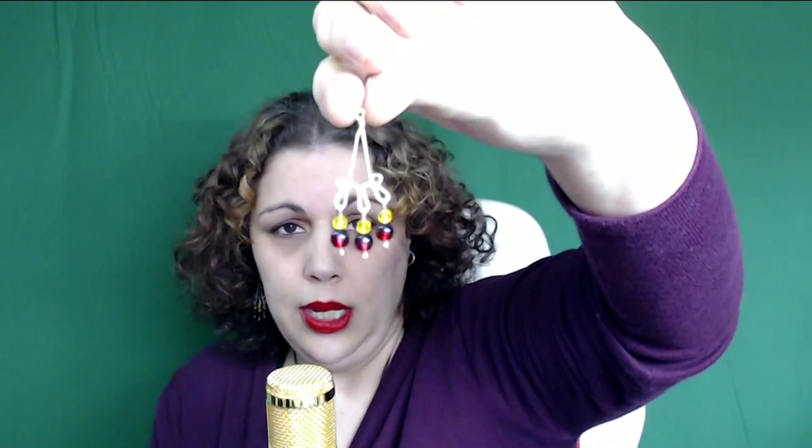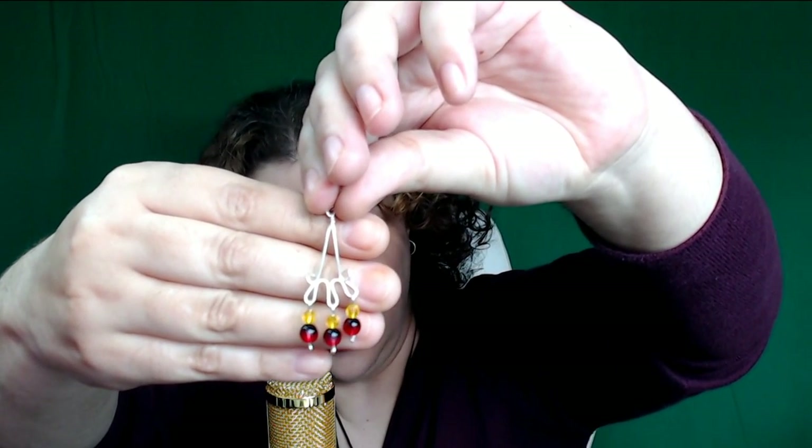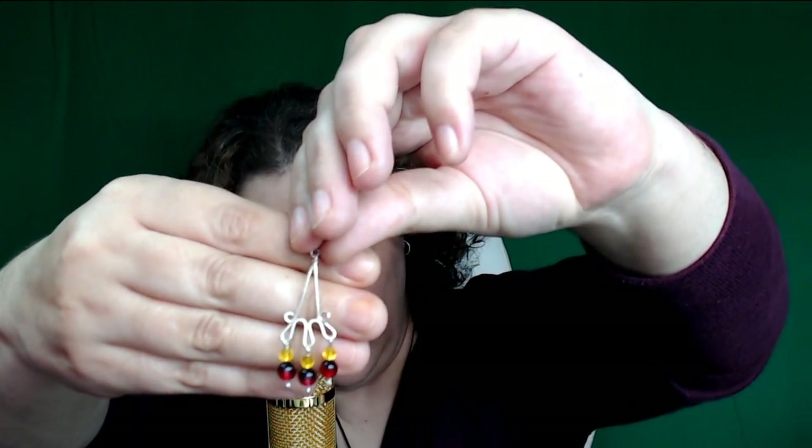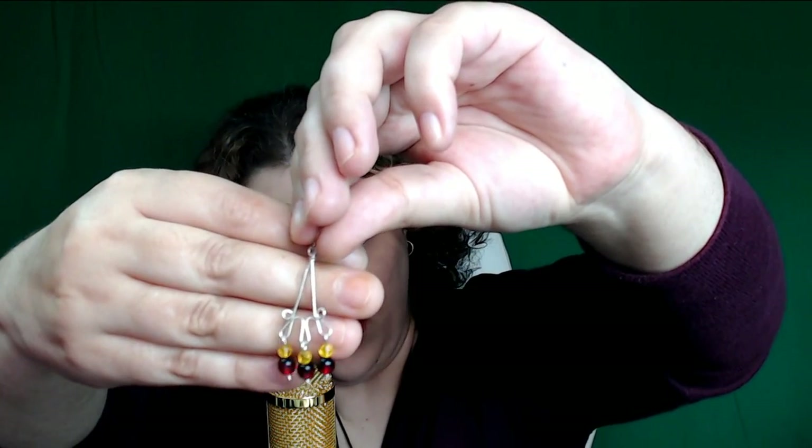Hoy les voy a mostrar un diseño muy sencillo que fue de los primeros que yo elaboraba cuando empecé. Se trata de algo muy intuitivo, de lo cual yo simplifiqué mucho. El añadirle los aritos me facilitó mucho el trabajo para alcanzar la medida de un modo más rápido y que quedase más vistosa la base de tres onditas. Espero que les guste este diseño, que les sirva de ayuda, que lo mejoren, que les sirva tanto como me sirvió a mí en su momento. Comenzamos con el vídeo. Muchas gracias por su compañía y hasta otra.